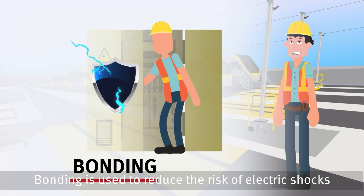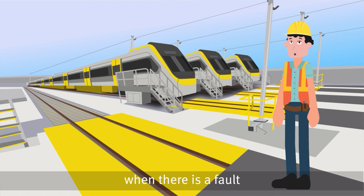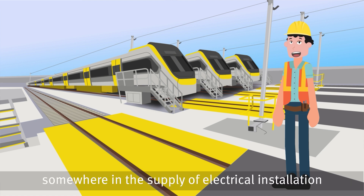Bonding is used to reduce the risks of electrical shocks to anyone who may touch two separate metal parts when there is a fault somewhere in the supply of electrical installation.